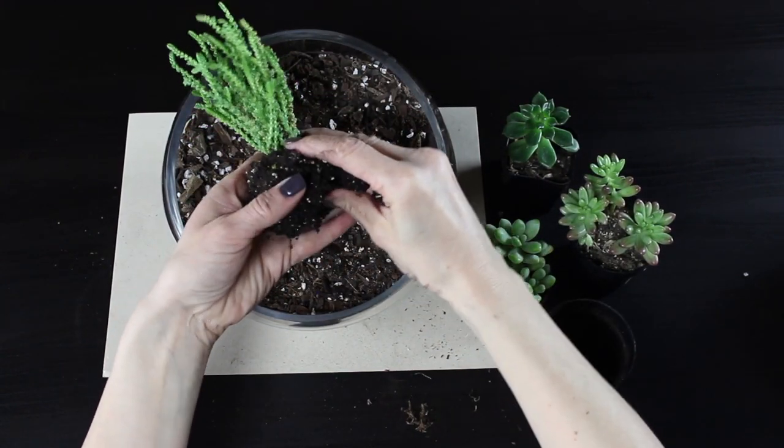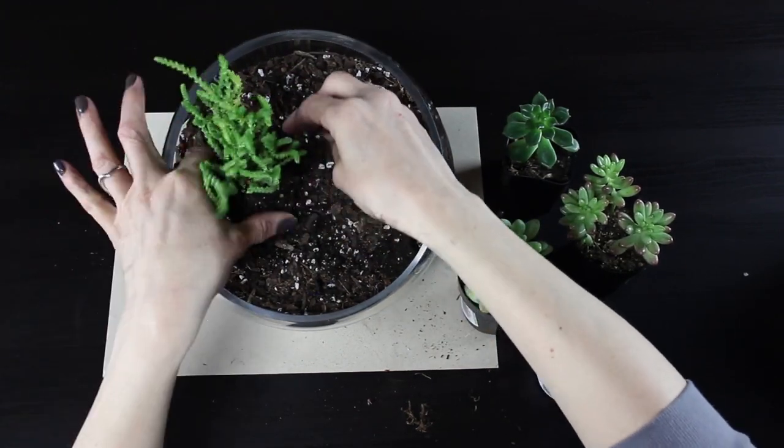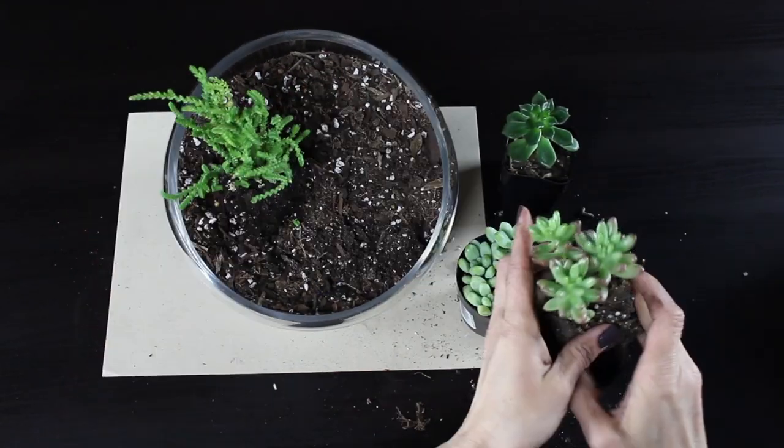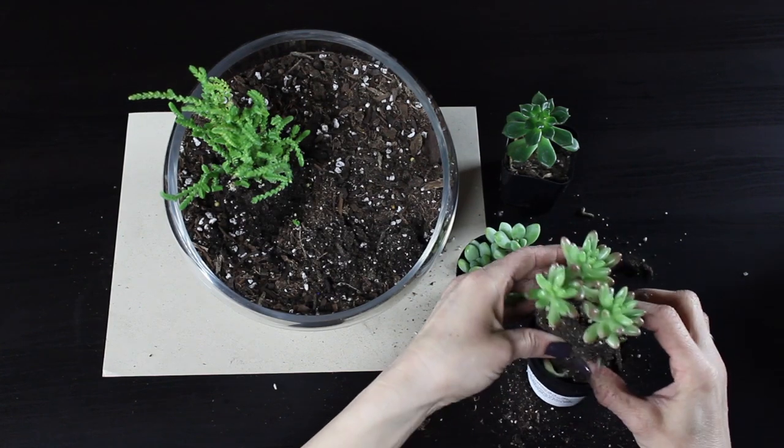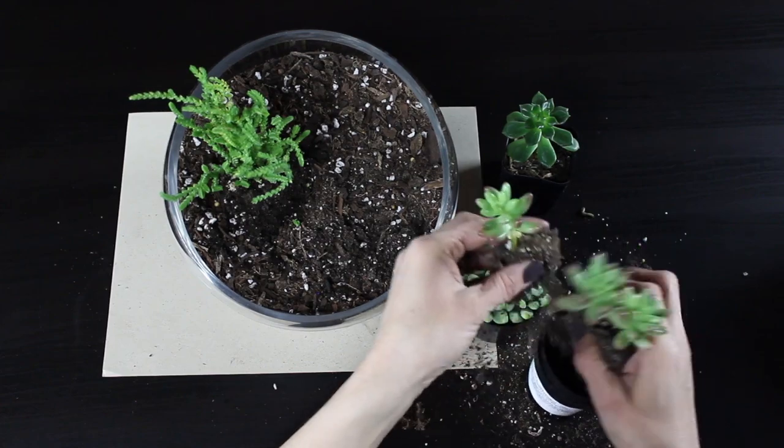Then I added my dirt, leaving a little bit of space at the top. I'm going to grab my plants and kind of place them around to get an idea of where I want them to sit. You want to make sure that you don't have any of the plants leaning directly against the glass.